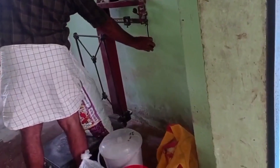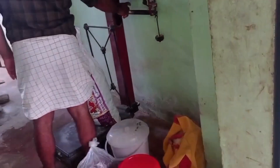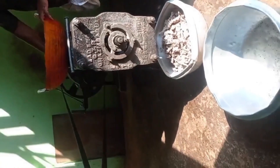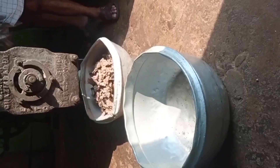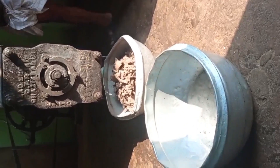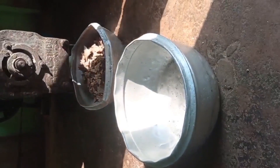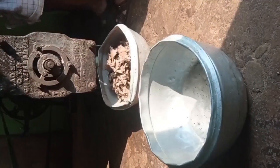We came to the mill and picked up the dried coconut by auto. The weight here has been around 20 kilos. You can see the wastage, which can also be taken and used as feed for cows or other animals.